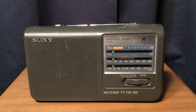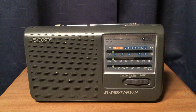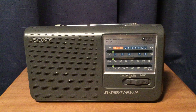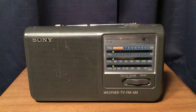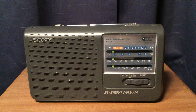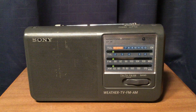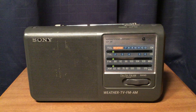Hi, this is Michael at TV Radio 1972 with another radio review. The Sony ICF-36 Weather TV FM AM 4-Band Radio. I bought this radio back in the early 2000s, around 2001, 2002. I don't even remember where I bought it or how much I paid for it.